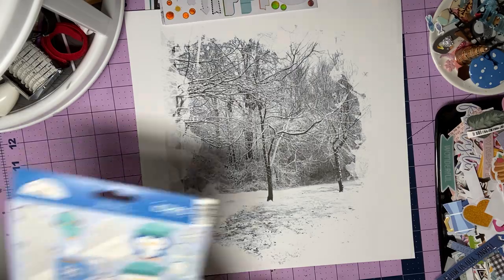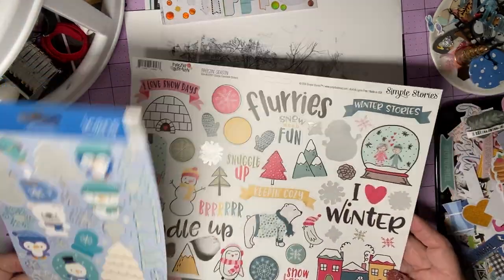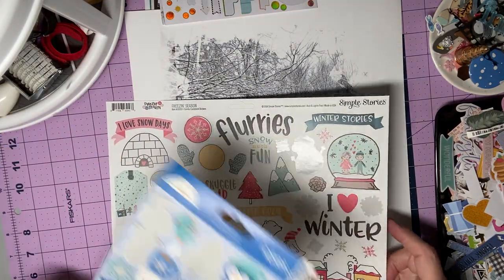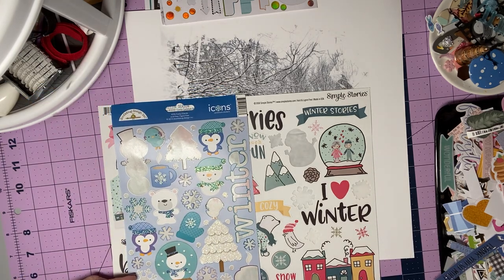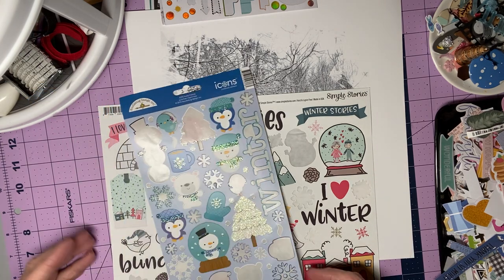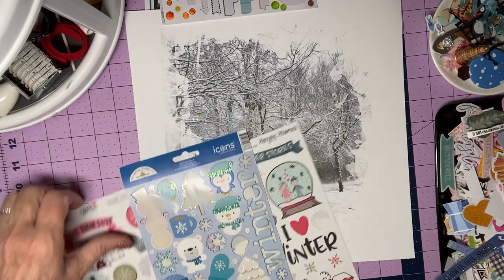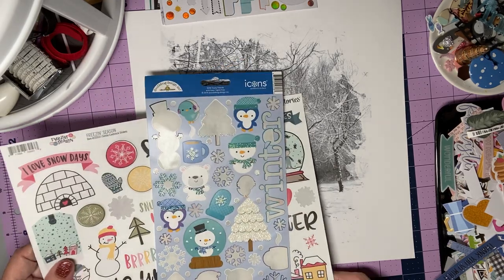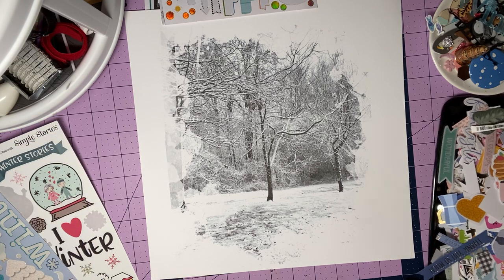I also grabbed a couple of sticker sheets of very different winter stickers. This one is Simple Stories Freezing Season, and this one is Doodlebug Frosty Friends. I've had papers to go with both of these, I think, but I no longer do — so they become usable sticker sheets.